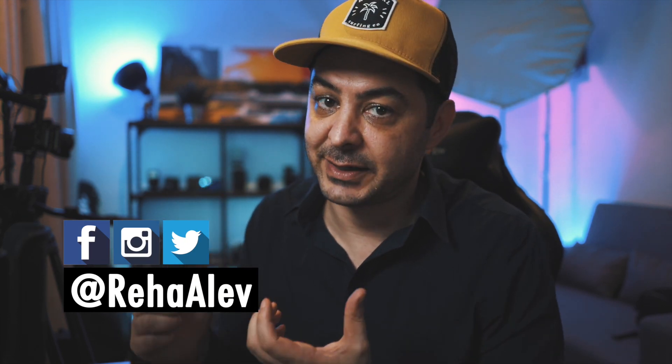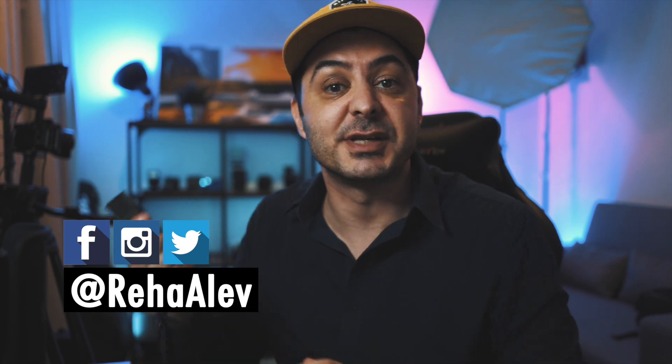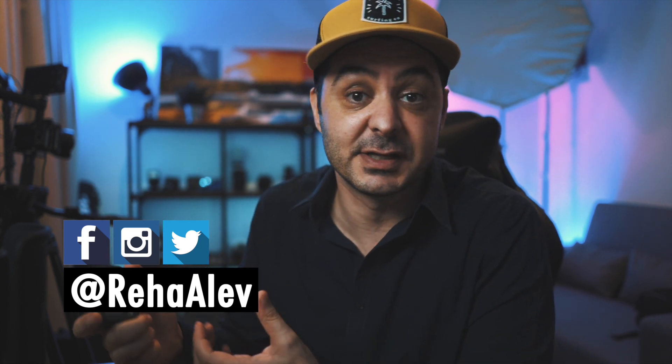What's up YouTube? I am back. Today we are talking about how to make your GoPro footage look super professional and cinematic. There's a bunch of things we have to go through. First, I'll show you guys how to set up the GoPro for that color grading process in order to make that footage look cinematic.